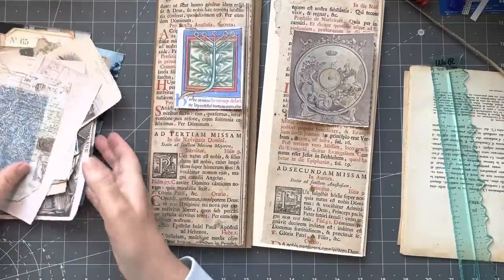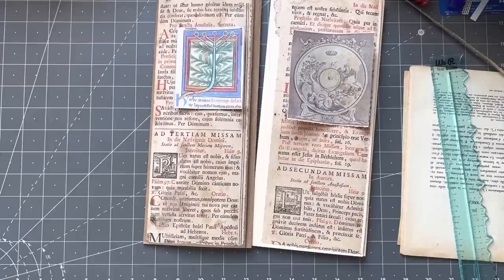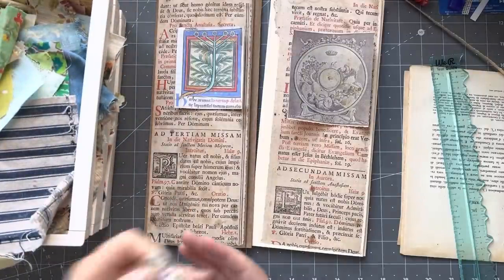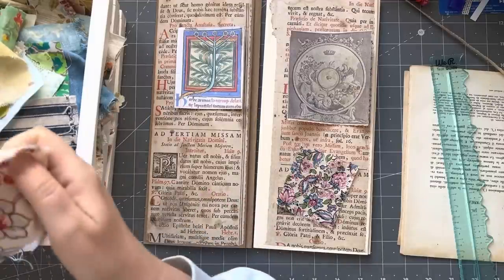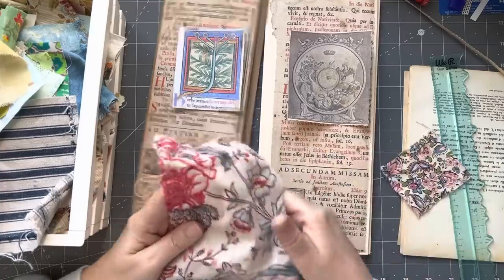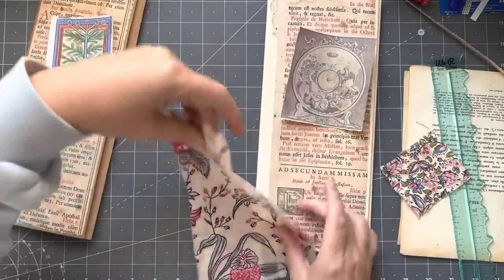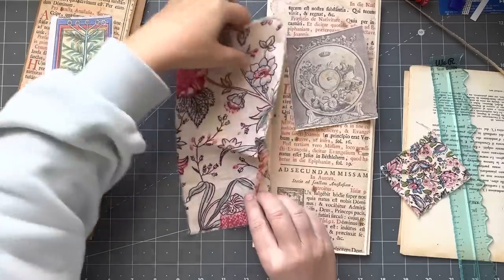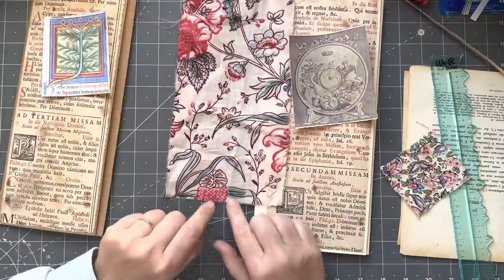I'm going to pull out some fabrics and have a quick little play with some fabrics just for the spine — I just want to get a feel for it. I do have a scrap box with big scraps and smaller scraps. Isn't that pretty? I will probably do some kind of little stitchy thing on the spine. I love this fabric. What I did was I actually purchased some very old fabrics and I'm making myself a sample book to keep a little sample of them all — I'll share those when they're done.